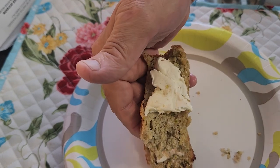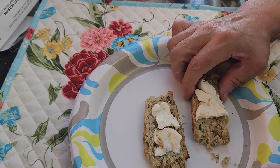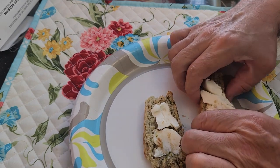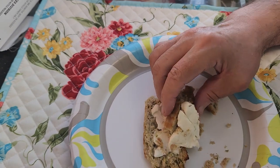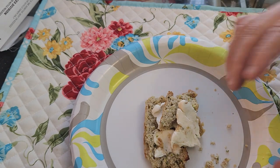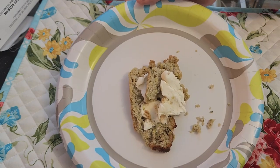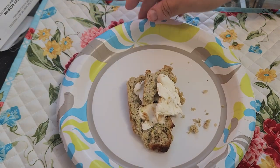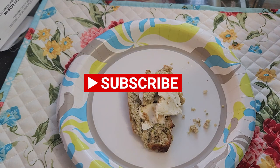My question of the day: have you ever made zucchini bread before, and if you have, how did it come out? What recipe did you use? I'm really enjoying my zucchini bread. I'm going to go make myself a cup of coffee and enjoy a late afternoon coffee tonight. Don't forget to like, share, and subscribe to my channel. Remember, you guys are amazing — love you guys.